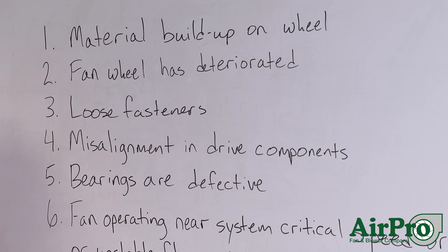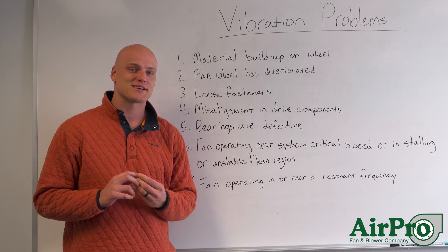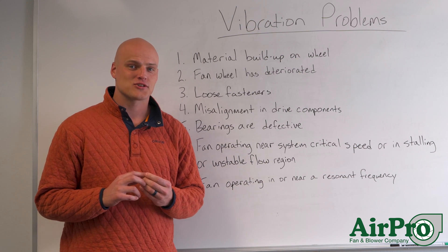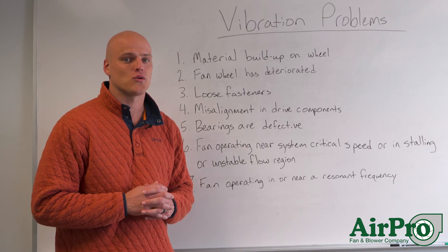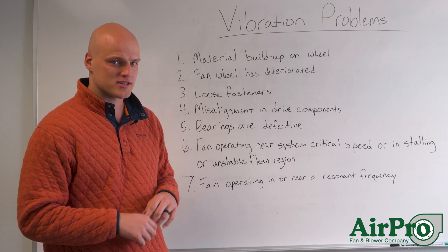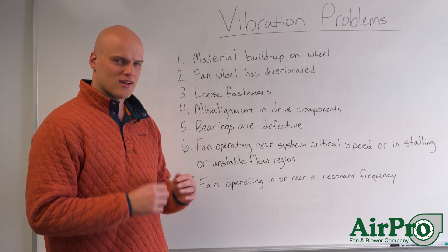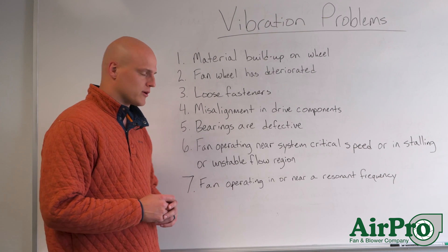Number three: you may have loose fasteners. This one's actually quite common and it doesn't take too long to fix. Just get out a drill, fasten down all those fasteners, and sometimes you'll see the vibration go away. This is especially noticeable in the vertical region if your vibration is on the vertical side of your bearing. A lot of times it can be due to the fasteners at the base of the fan not being secure enough to the floor.